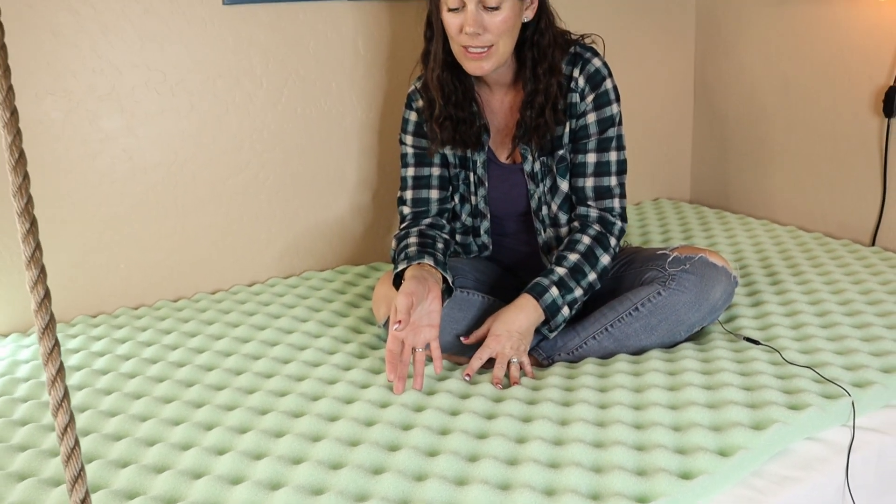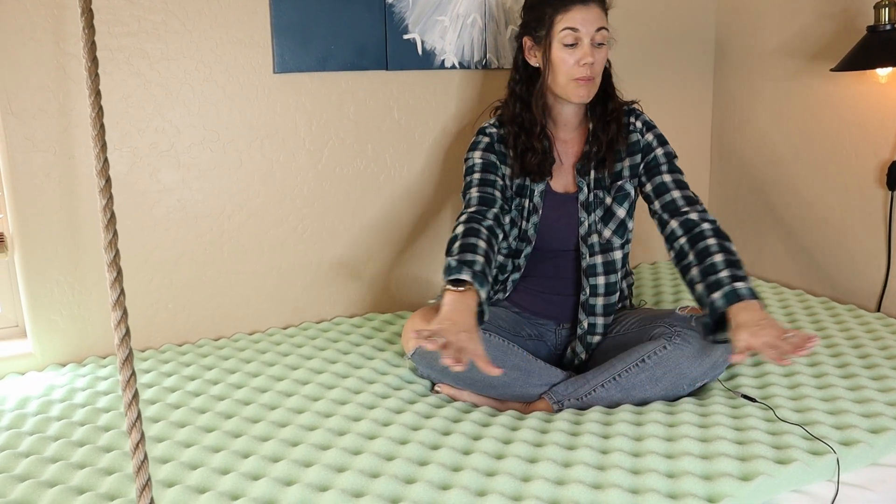It does a great job with all these different areas, providing relief on pressure points on your hips, your back, your feet, your shoulders — just kind of providing that all throughout, giving you a great night's sleep. Best Price Mattress offers a three-year warranty, so if you have any issues down the road they will help you take care of it.